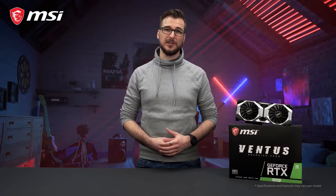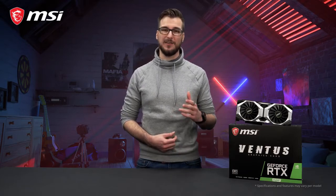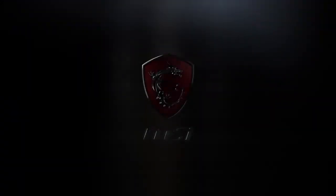For more detailed information about the Ventus cards, please check out the product page. Thank you for watching and happy gaming!